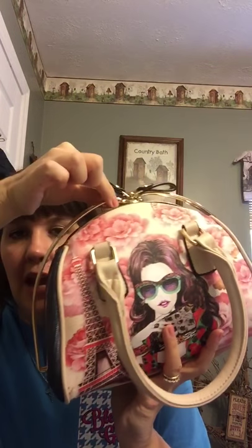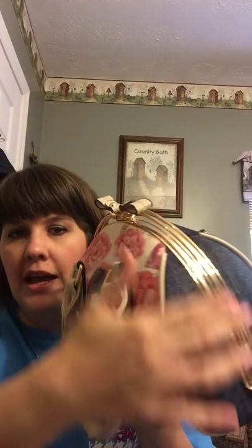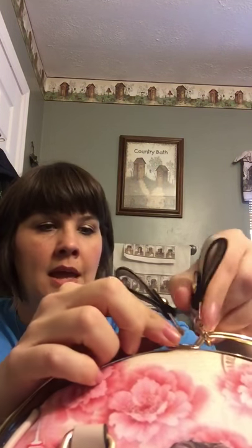It has a really neat kind of arch system to it, so you bring those down and it opens up like this. The inside is blue and white striped and you have the same kind of pocket system, so quite a few little pockets inside.